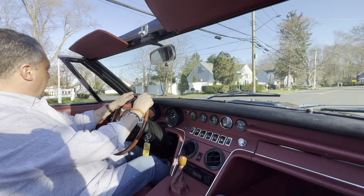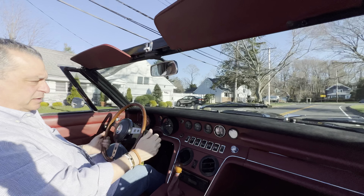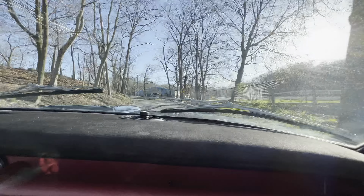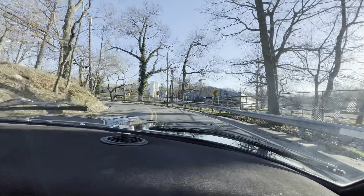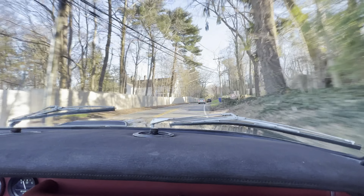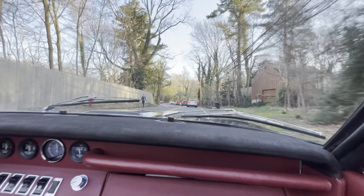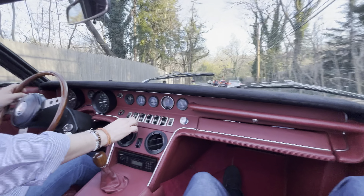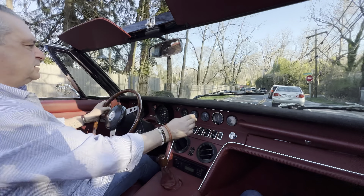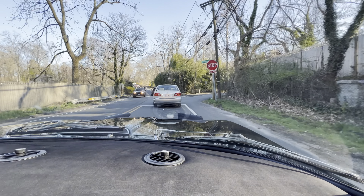All right, here we are at operating temperatures — clutch, gearbox — and it feels good. Typical Italian horn, they really do sound cool. Nice little burble. Everything's laid out right in front of you: panel lights, right and left fuel tank, headlamps, wipers.